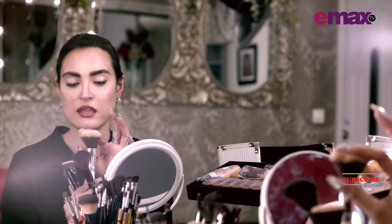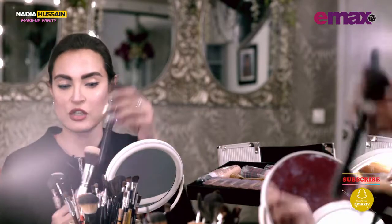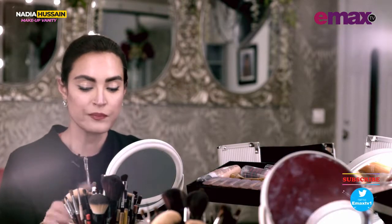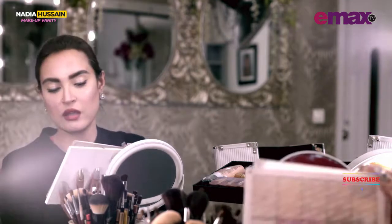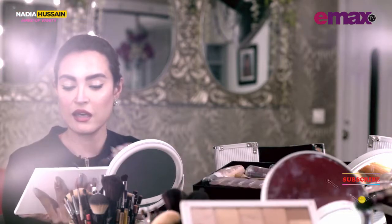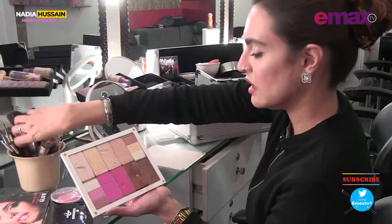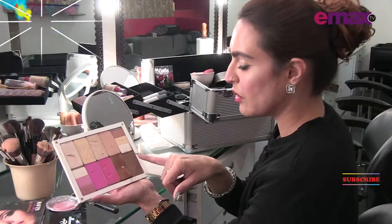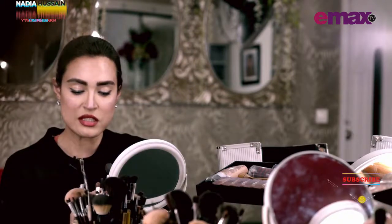These are the same kinds of brushes I use for powder or for blush on. So basically I'm going to stick to these brushes for the contour. For contour especially, I have a palette that I made at Inglot. Inglot is at Dolman Mall Clifton, and I have this contour, highlight, and blush in different colors. You can see that these are all the highlighters and these are the two contour colors.